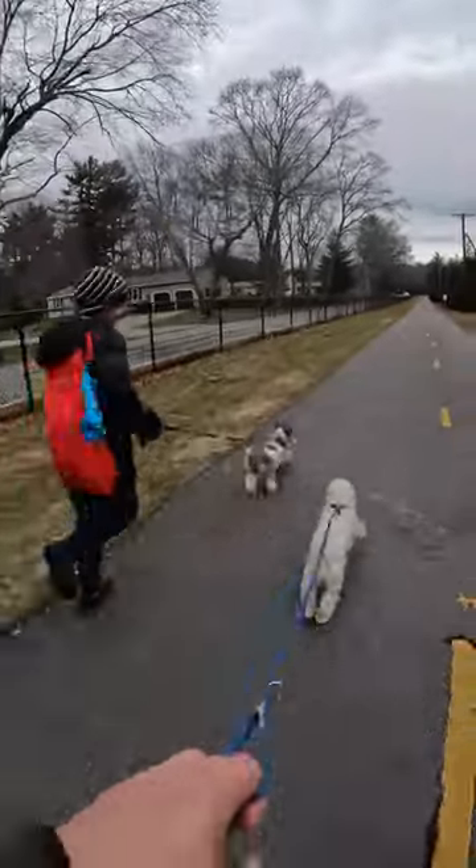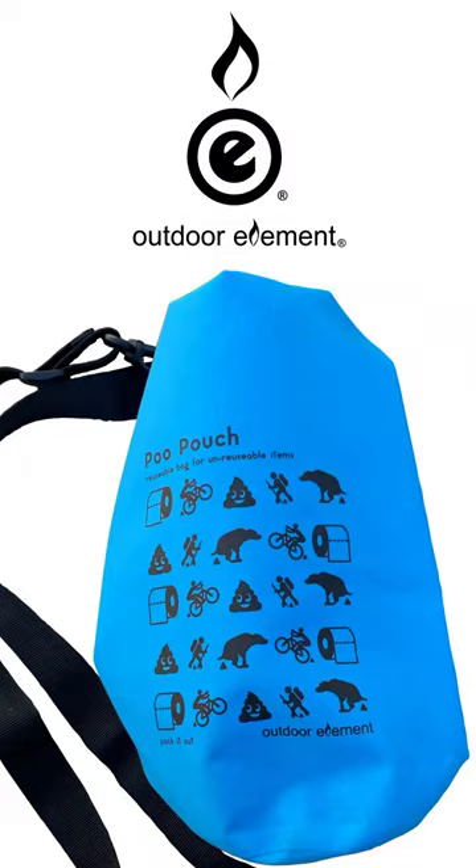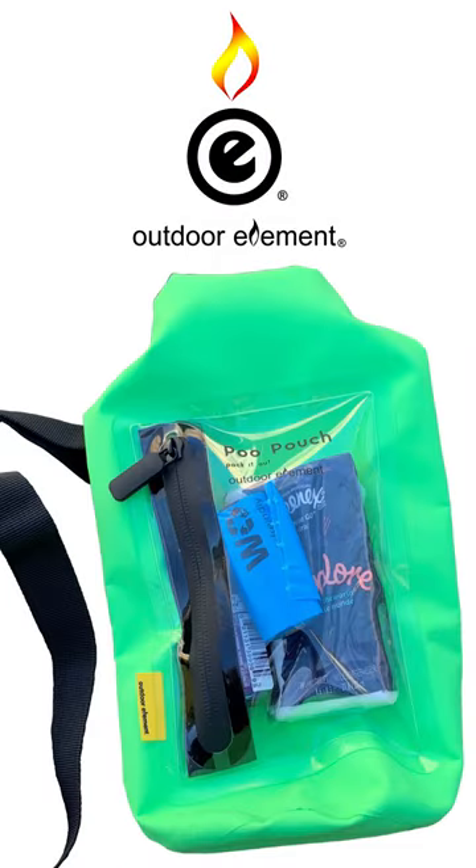Our friends Joe and Mike at Outdoor Element heard that we have two new puppies and sent us a gift — the Pooh Pouch. It's exactly what it says.